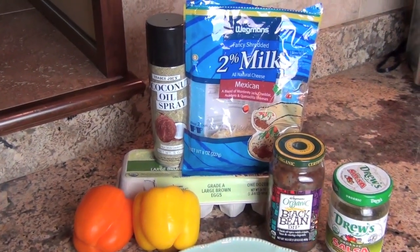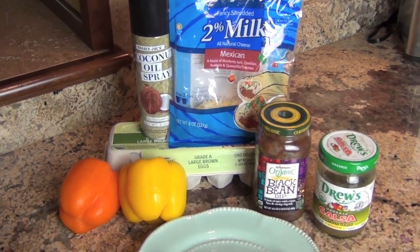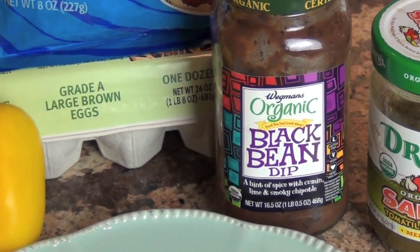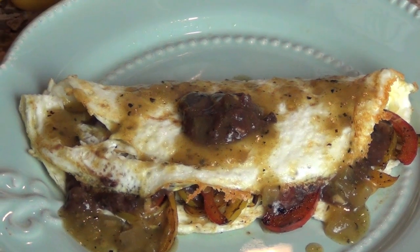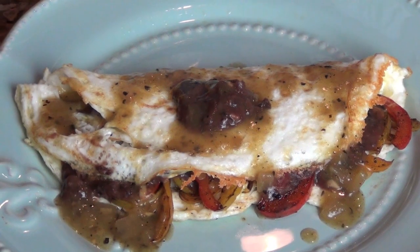I use about a tablespoon and a half of the 2% Mexican blend cheese. I used four egg whites. My black bean dip of choice is the Wegmans brand, or Goya black bean. I heat a little bit of that up, and then I spread it in the layers, so I have the peppers inside, I have the cheese inside, and I have a little bit of the black bean dip spread inside.